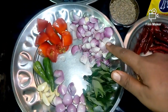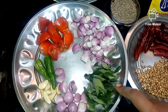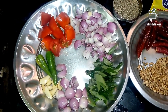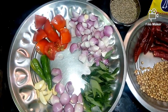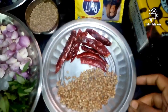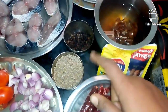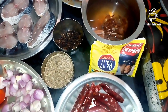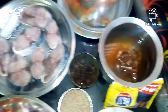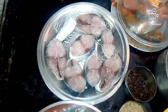Let's cut a small piece of fish Chettinad style. We need 2-3 pieces and 3 tablespoons of the Chettinad-style mix. Let's take about 1 kilo of fish for this preparation.